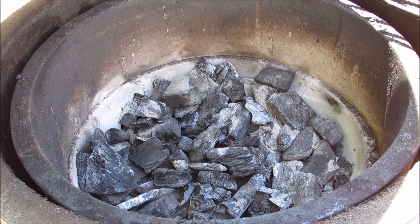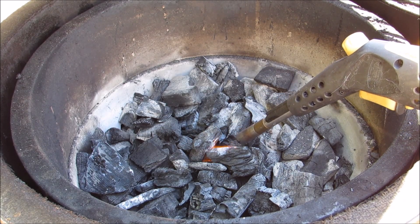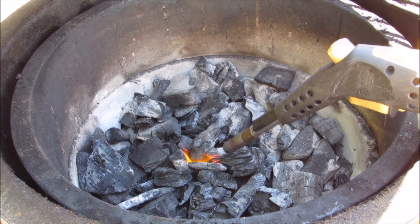I'm going to start by lighting a small spot of lump charcoal with a hand torch. Just leave the torch in one spot for about a minute and that'll be enough to get the coals going for this cook.